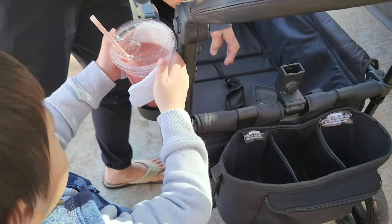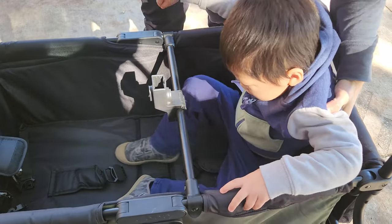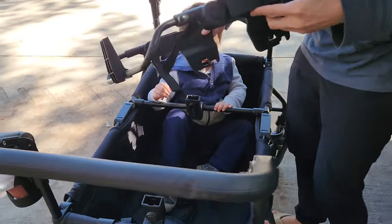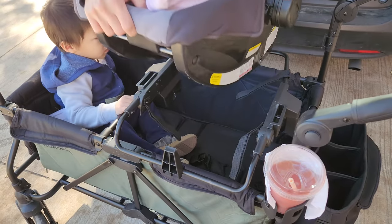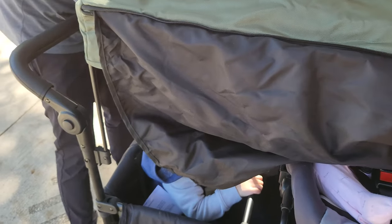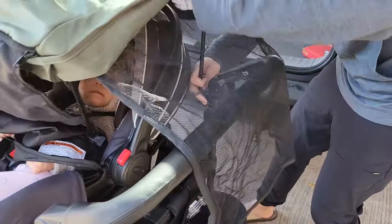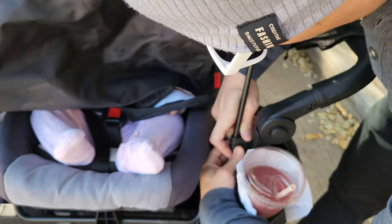Let's talk about some of the key features of this wagon. The maximum weight it can carry is 110 pounds — whether that's two kids or a bunch of other stuff. Currently we have one toddler and one infant, so the toddler can sit inside the wagon and with the car seat adapter we can remove the car seat and put it on top of the wagon. If you just want to transport the kids, it's really simple: just unfold, put the kids in, and place the car seat on top.